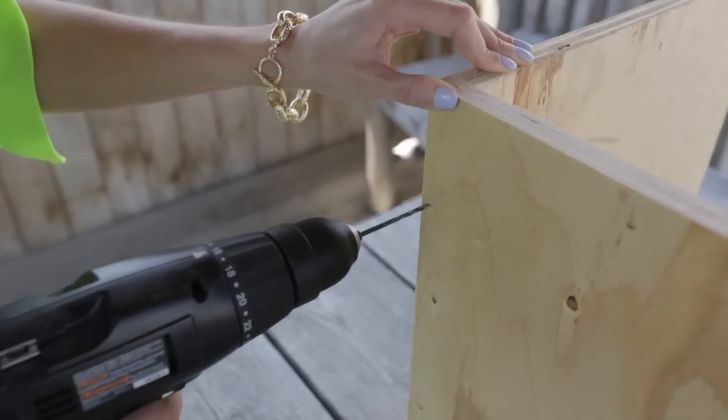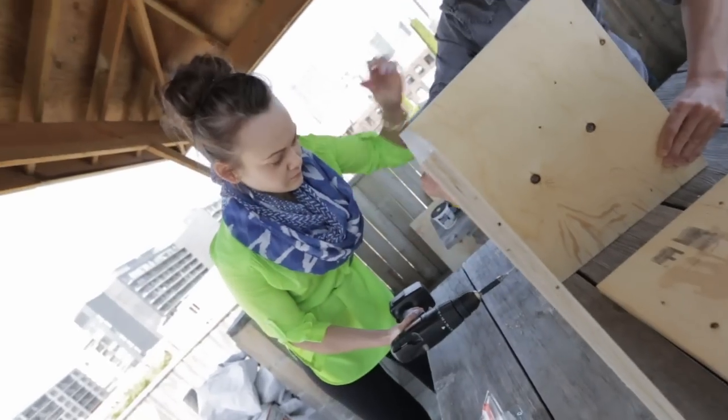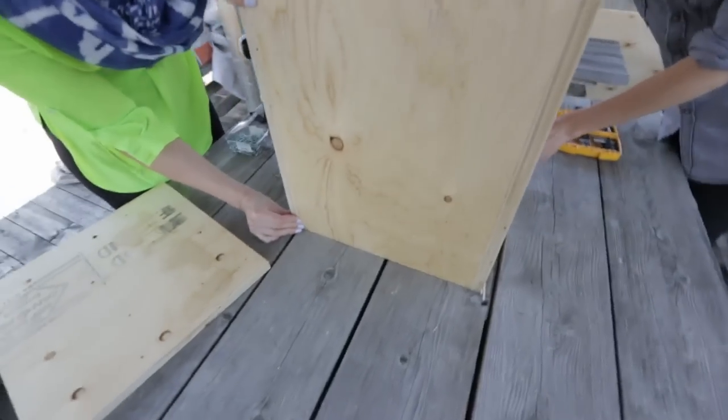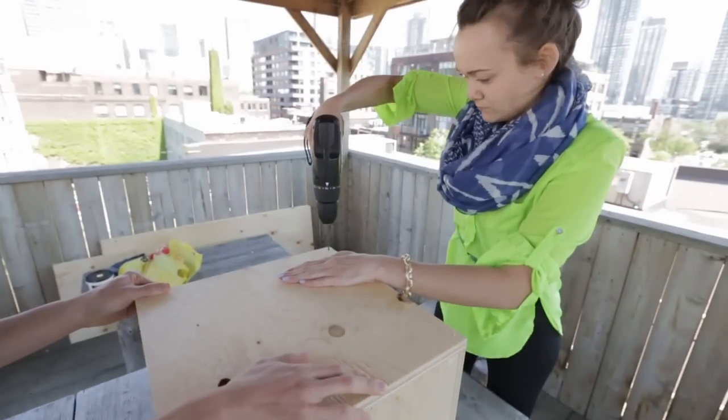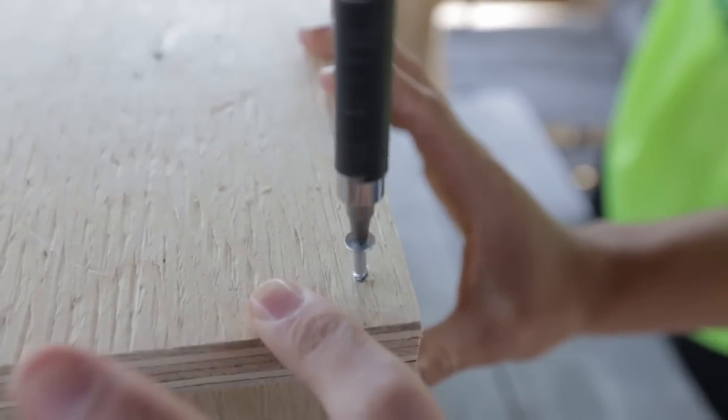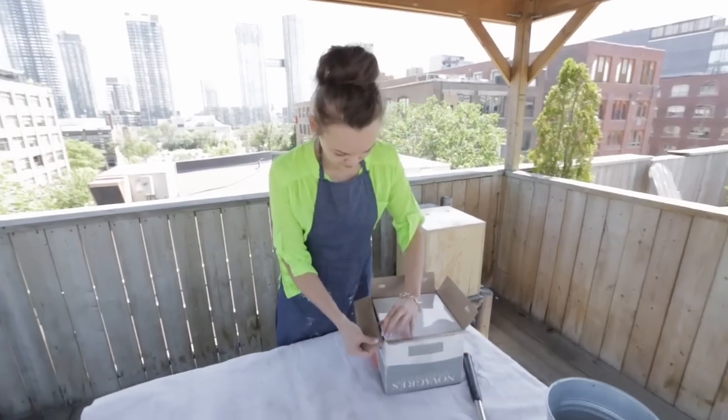Next, I assembled the five pieces, creating a solid frame for my table. Also at Home Hardware, I picked up a box of inexpensive ceramic tile.